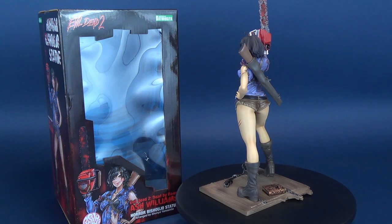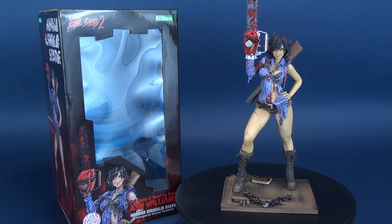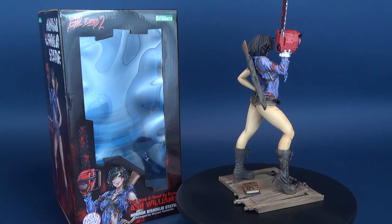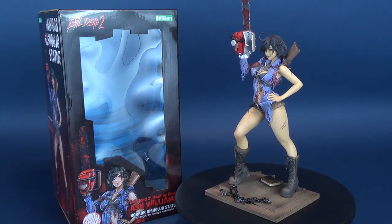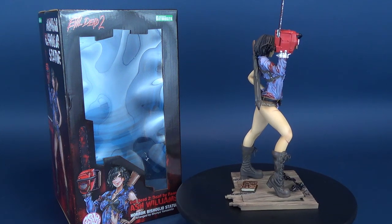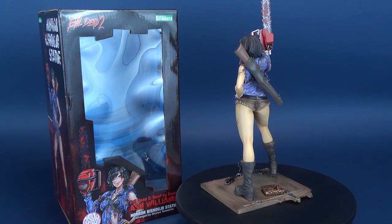The Ash Williams works the best so far from what I've seen. Some decisions on other statues have been questionable — I still like the Jason, for example, but can't get past the fact that Jason's mask is slightly tilted. Either way, this statue is not the newest release — it's been on my radar for a bit. I had to wait for my local comic book store to finally stock it. As soon as it came in, I immediately picked it up. A really nice addition to the existing Bishoujo lineup, available now in local comic book stores.